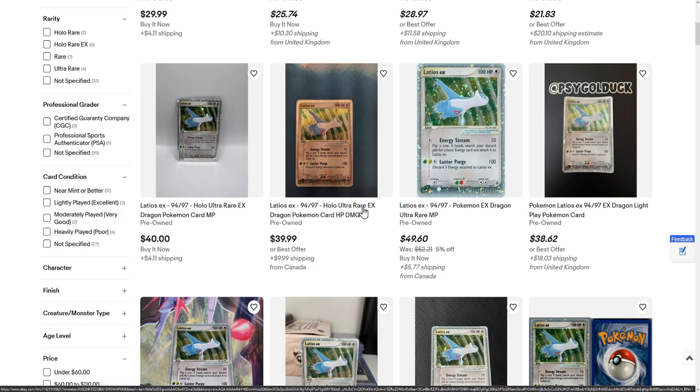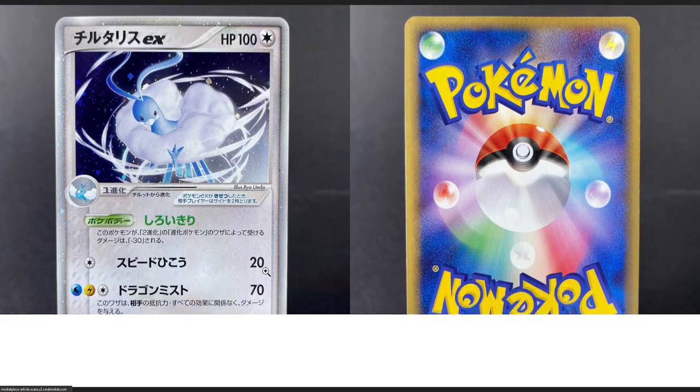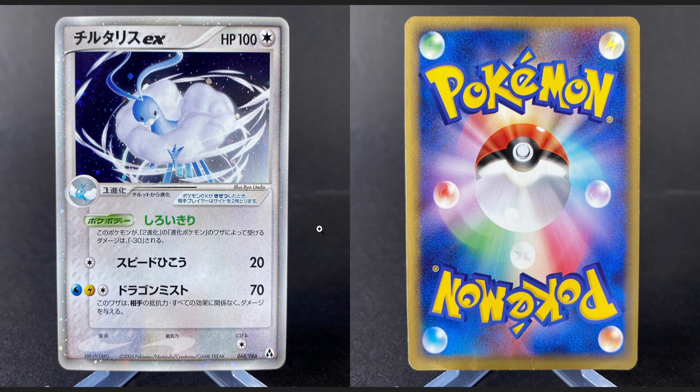But don't worry, I do have an EX card that I can recommend for you guys, which is this one right here, the Altaria EX. First up though, we do have the European version, or the European side with card market right here. You can have a Japanese version of this one for around 18 euros, and check out this quality. Once again, a perfectly fine binder copy. Of course, this is not gonna get any PSA 10s or something like that, but that's not what we're after. We're after some binder copies.